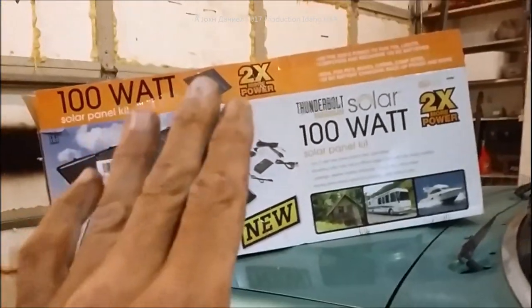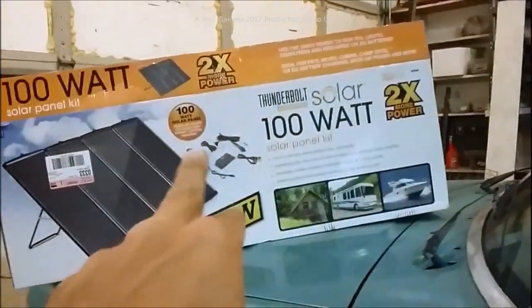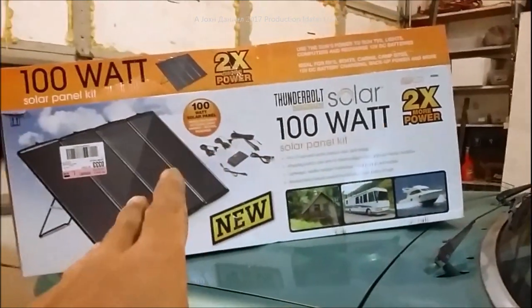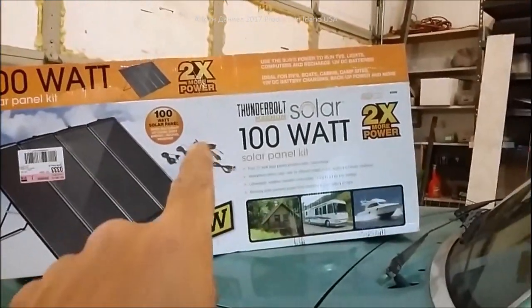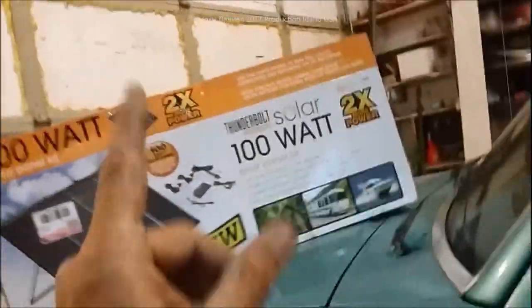This is video two of the Harbor Freight 100-watt four-panel system. It's brand new — I got these before they were supposed to be sold, probably, so you can see it in the first video I put out. Look for the Harbor Freight 100-watt panels video for more details. Right now we're working on mounting these panels, so let's get underway.